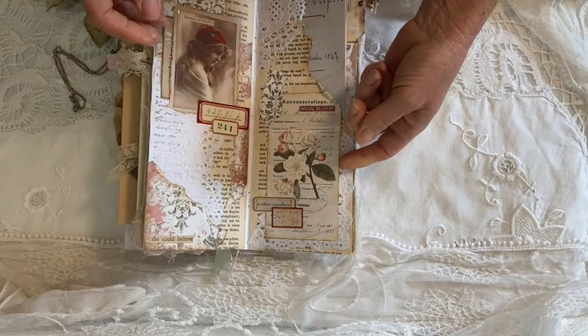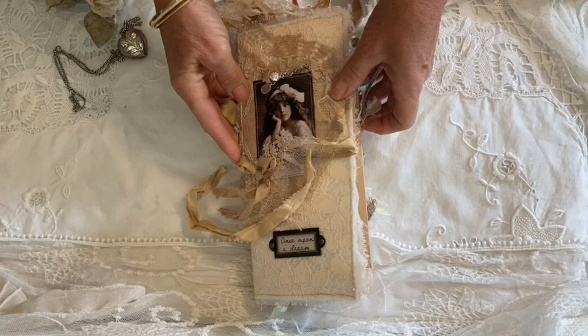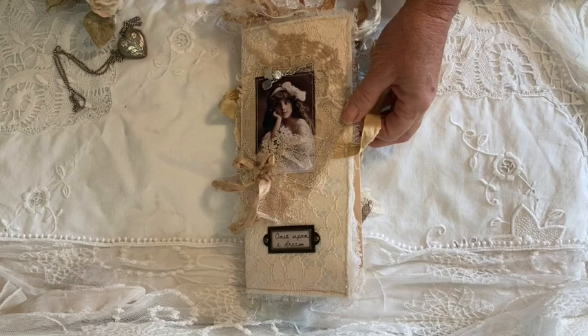I used a little tab and a bulb pin, and that's my final page. I hope you've enjoyed the little flip-through, and hopefully I will see you all again soon with another project. Take care!